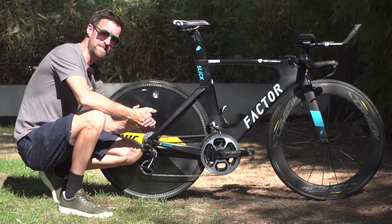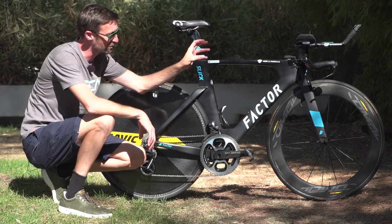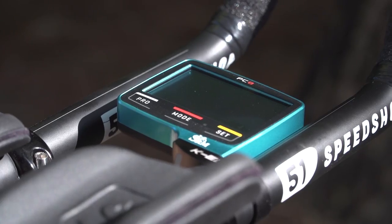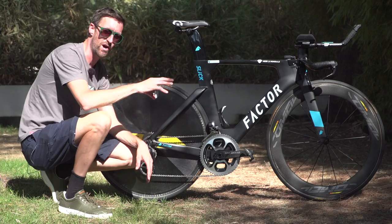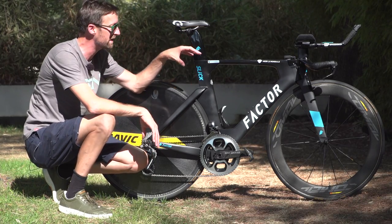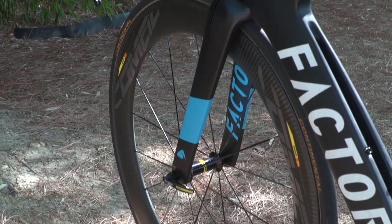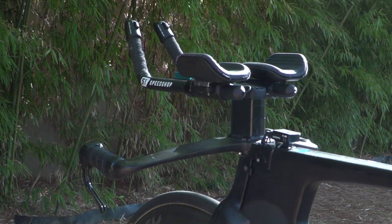One thing Factor are particularly proud of is the cockpit at the front, which they designed rigorously with a company called 51 Speed Shop, an American company who specialise in bike fitting and performance analysis. The bars at the front are extremely adjustable — from their height to the reach to the angle to the width of the elbow pads — which makes it much easier for mechanics to get their riders into the right position after a wind tunnel session, for example.